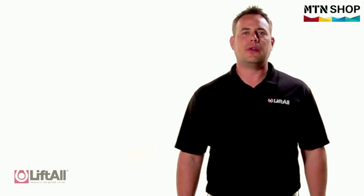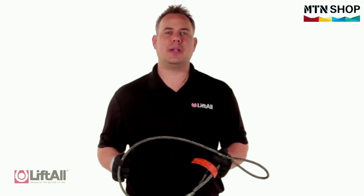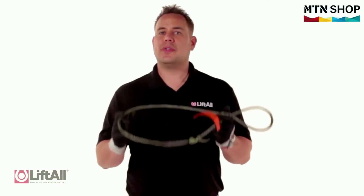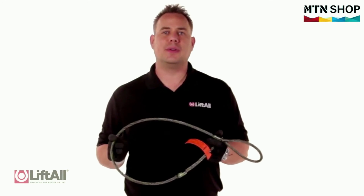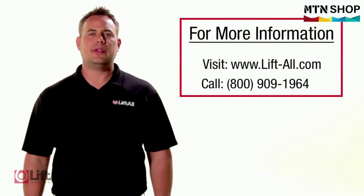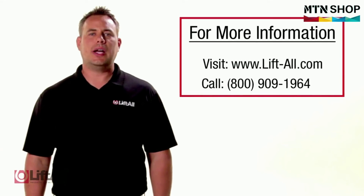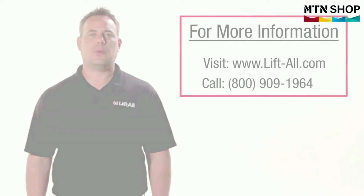Here at Liftall, we take the inspection of our slings extremely seriously. We suggest taking a conservative approach to sling inspections and remove them from service if there are any questions as to the integrity of the sling. Liftall is a trusted name for quality lifting and rigging solutions. Whether it's a standard item or something requiring custom engineering, Liftall is here for you. For more information, visit www.lift-all.com or contact us at 800-909-1964.